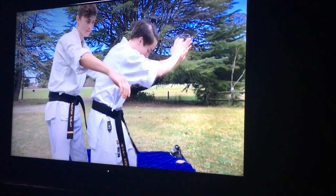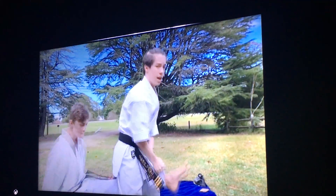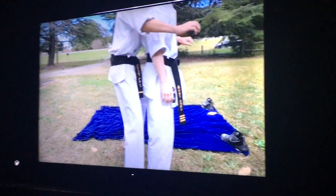It knocks him back and you reach down between your legs. And pull it up, and that forces him to fall down.